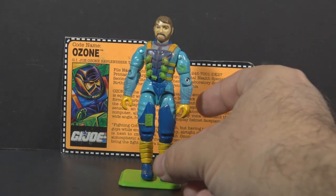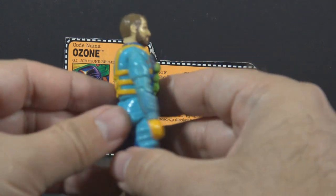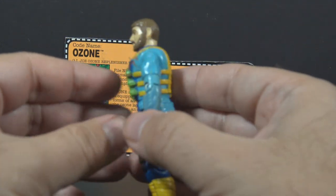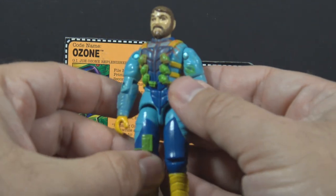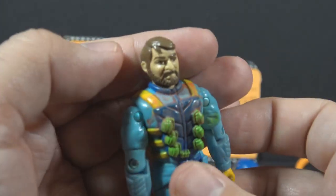With the accessories removed, the figure itself is not too bad. The colors aren't too obnoxious — there is a bit of orange and bright green, but the rest is blue: a light blue and a dark blue.